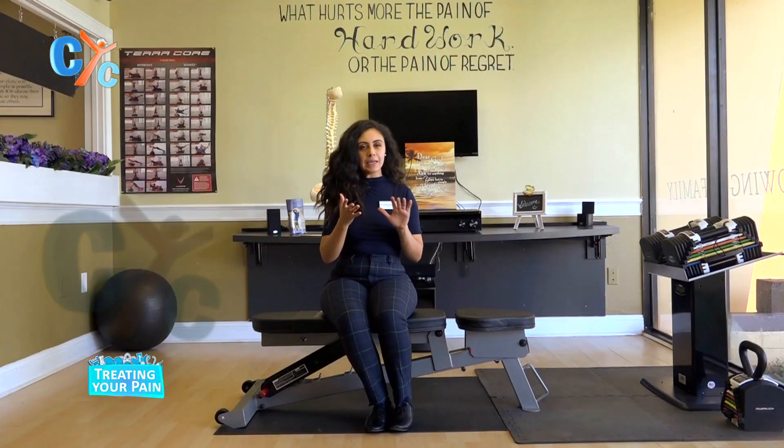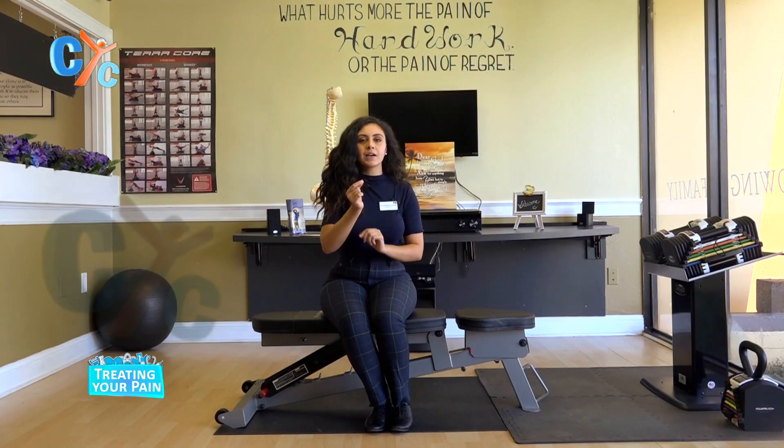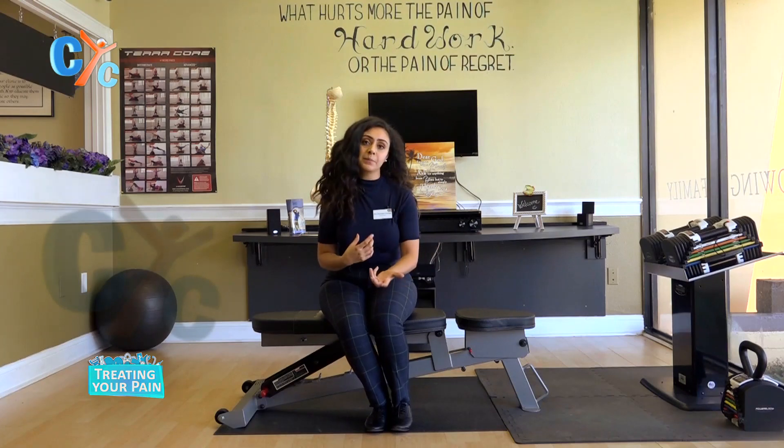Hello everyone. My name is Dr. Christine George and welcome to another episode of Treat the Pain. Today we're going to be doing something a little bit different. We're not going to be focusing on pain as much as we'll be focusing on flexibility. I had a few patients ask me about how to be more flexible — to be better dancers, better gymnasts, to have more range of motion and to not feel as stiff. So this one's for a little bit of a younger crew and we're going to be talking about flexibility.